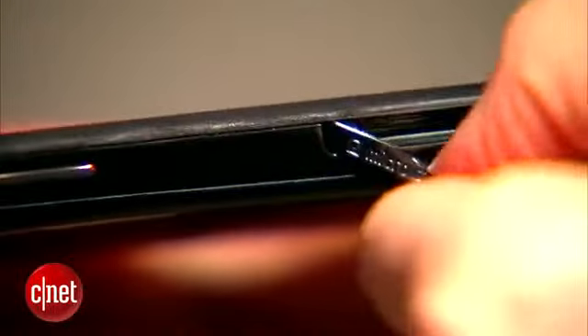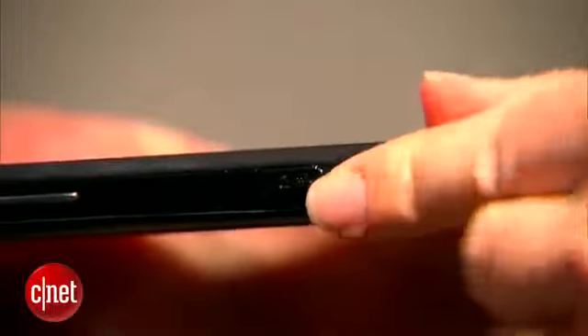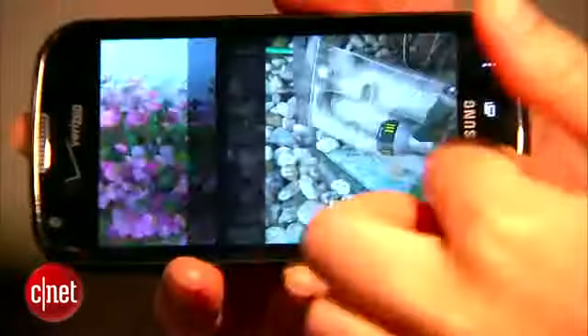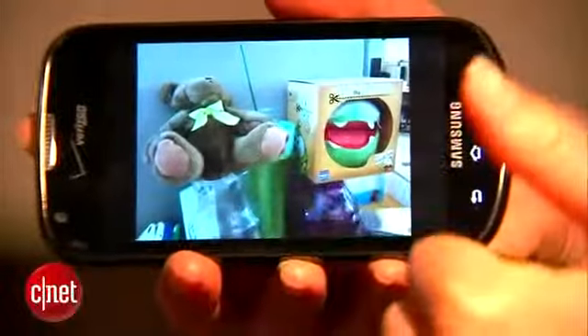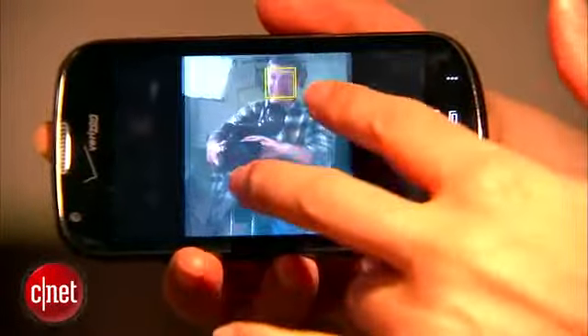There's a microSD expansion slot here, and you'll also find four gigabytes of memory on board. There's a 3.2 megapixel camera on the back — megapixel resolution isn't very high, but outdoor shots are very good. However, there's no flash, so indoor shots were variable and some of them were pretty poor.